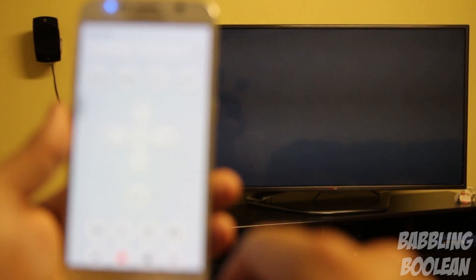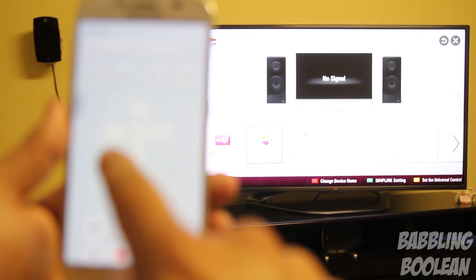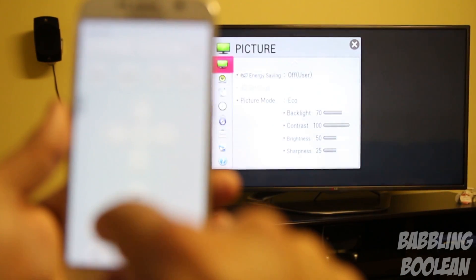Switching over to wireless technologies, what we have here is GPS, Wi-Fi support for 802.11 a/b/g/n/AC, LTE, Bluetooth, NFC, DLNA, and a USB port as mentioned.